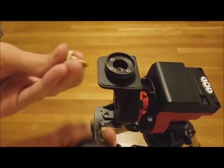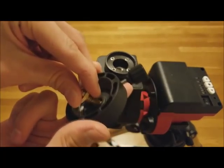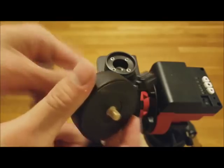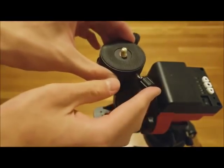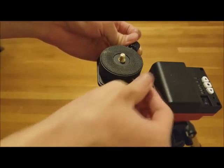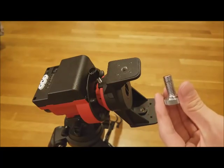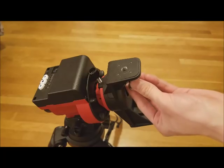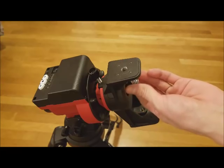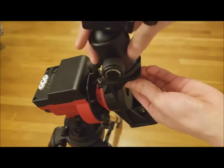For attaching a camera to the double mounting bracket, you can use this mounting ring with this quarter inch screw. Then it can be attached to the declination bracket, which is this ring on the main bracket. A ball head can also be attached to the mounting base without a mounting block — simply take this large silver screw and screw it into the bracket, then screw on the ball head directly.